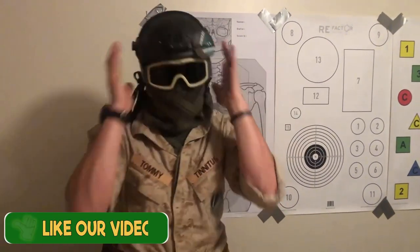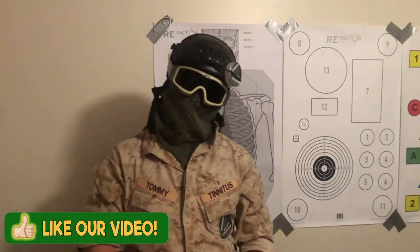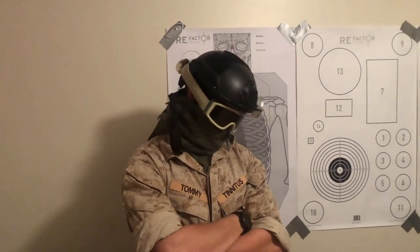I'm fucking upset by the way. My Tinnitus is fucking atrocious and if you give this video a like, maybe it can get better. Probably fucking not.